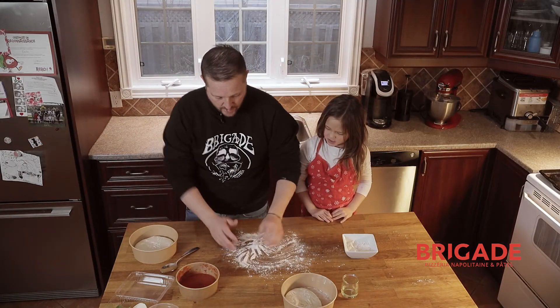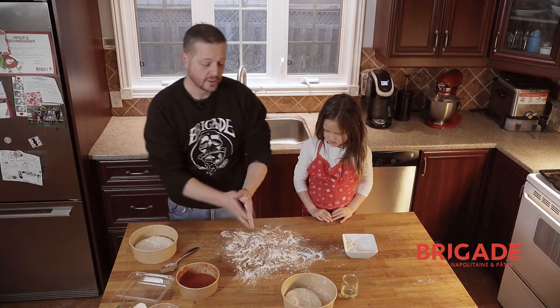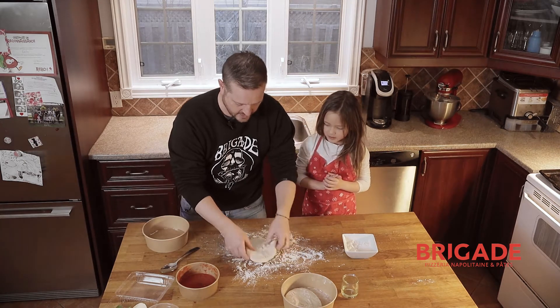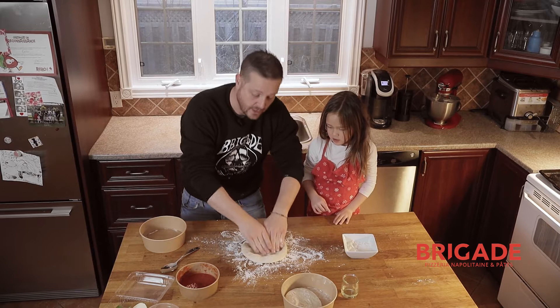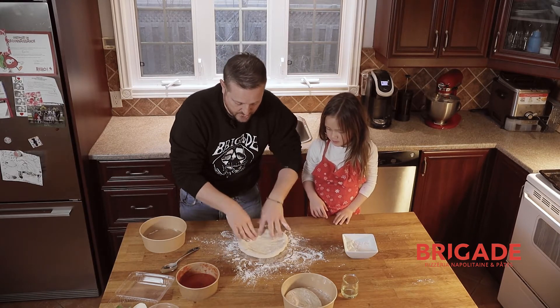If you have a marble table or some sort of a stone table, that's even better than wood. Now we're going to take the dough and get it on the table. You're going to start pushing the dough like this — you put it down and you push. Rotate the dough a quarter turn, then push it even more.